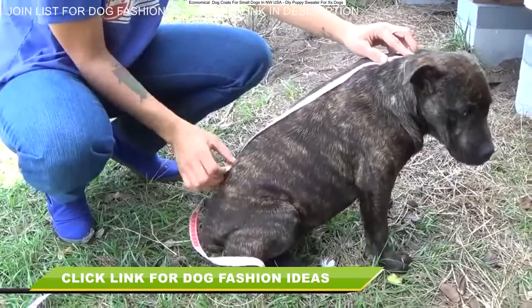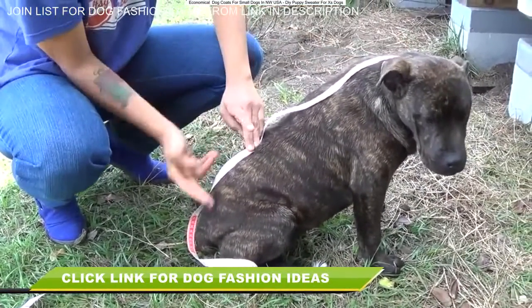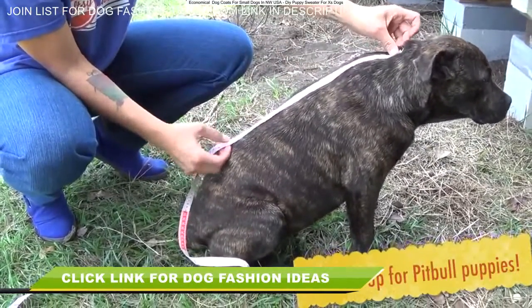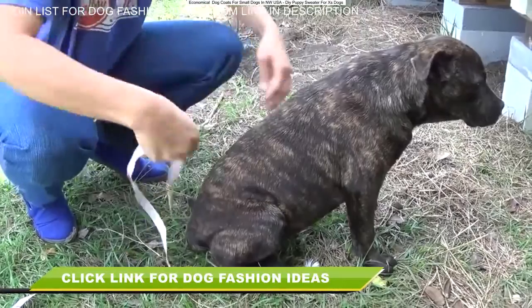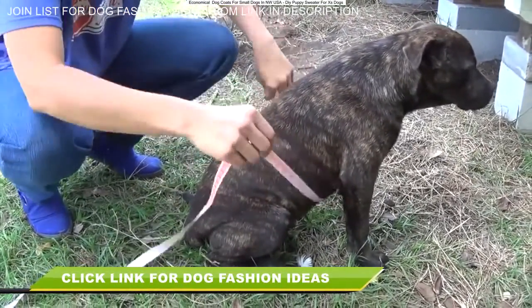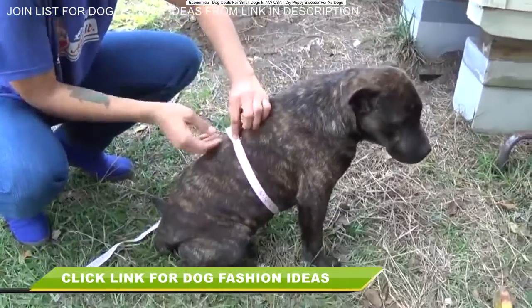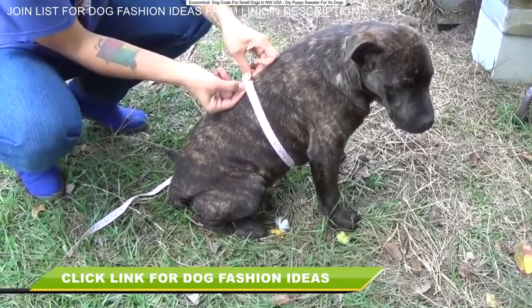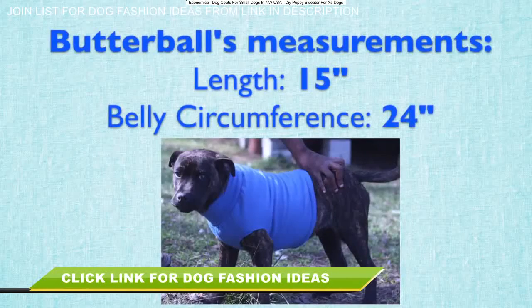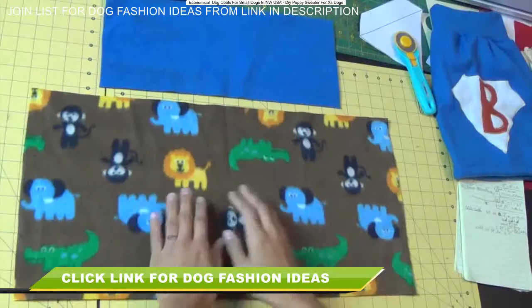Let's start by taking some measurements. I'm measuring from the base of Butterball's neck to around where the end of his belly is. Make sure you leave space in the back so that they can go to the bathroom while they're wearing the sweater without dirtying it up. That's measurement number one. Measurement number two is right around here — you want to take the circumference of basically the chunkiest part of their belly and jot that down as well. Here's a recap of what I got.